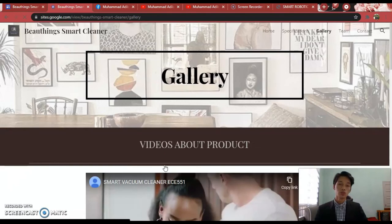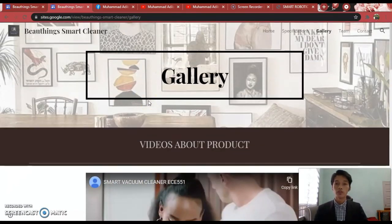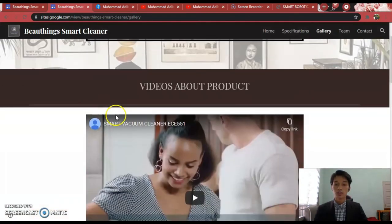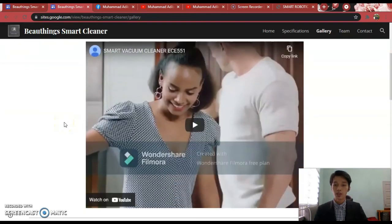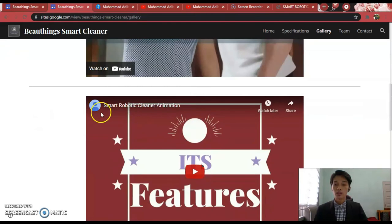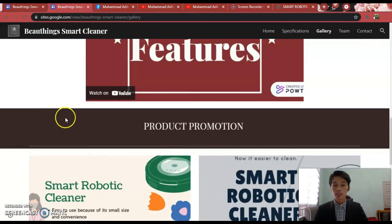It will automatically go to the gallery page. This page contains all videos about the product and product promotion. There are two videos that have been uploaded to the YouTube channel: Smart Vacuum Cleaner ETA551 and Smart Robotic Cleaner Animation. The next part is product promotion, which contains more information about the Smart Robotic Cleaner.